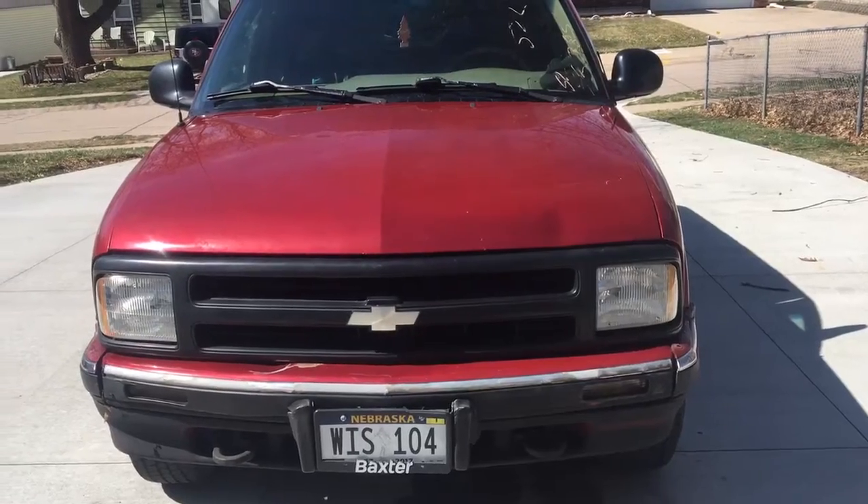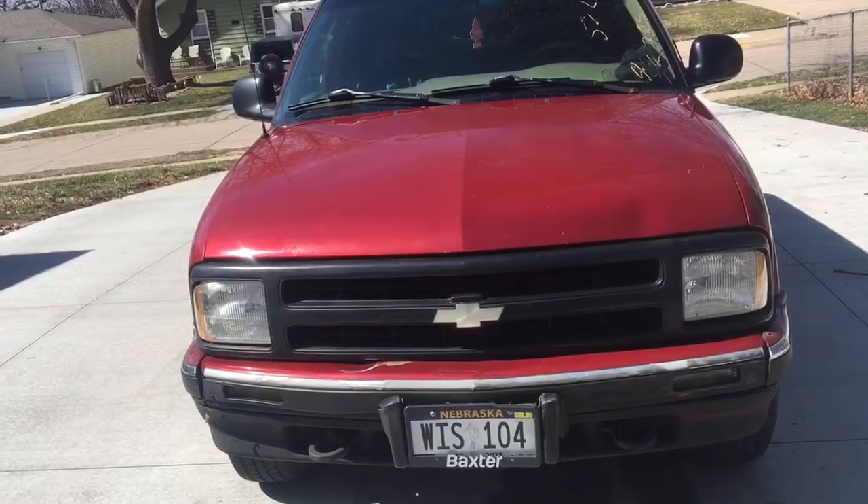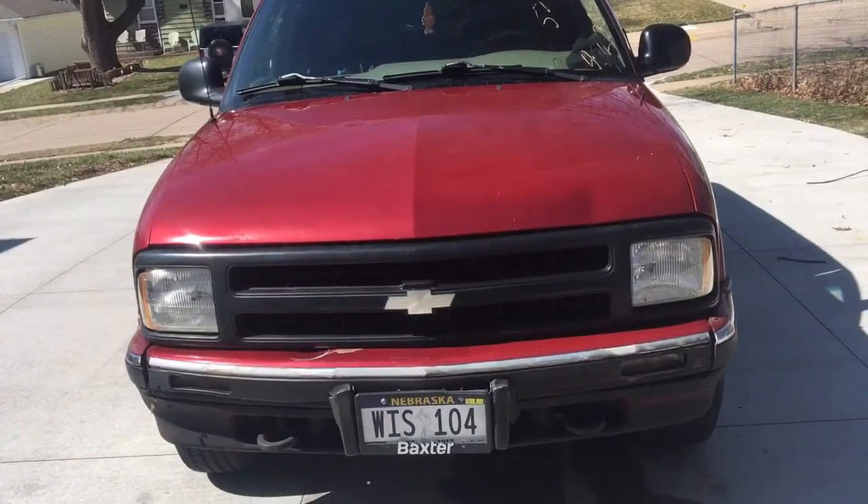Well guys, how's it going and thanks for tuning in. Today I bring you a beautiful new 97 Blades Altie. Just a quick look at this lockbox.